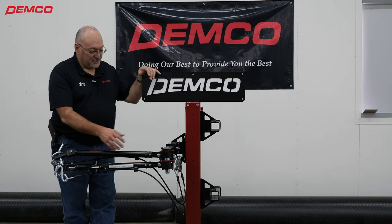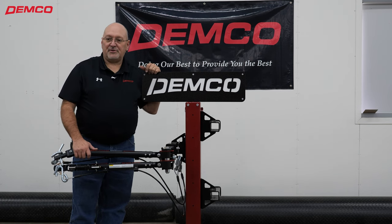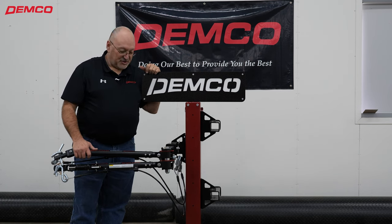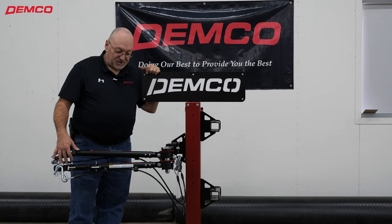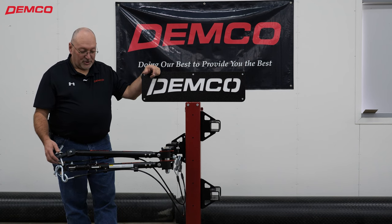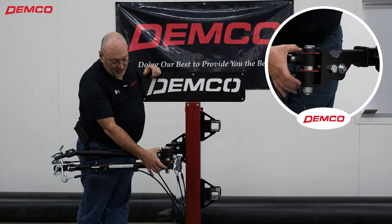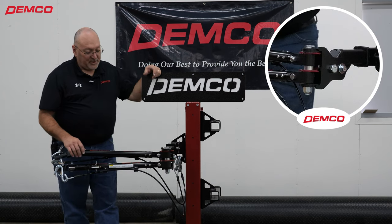We've moved the tow bar over to our display stand here to go through and show some of the rest of the features and benefits. You'll notice that I have the tow bar in the stored position. This would be to the left side or driver side of your coach. There are two storage pins on each of the arms of the tow bar, and you'll see these little red storage plates here.